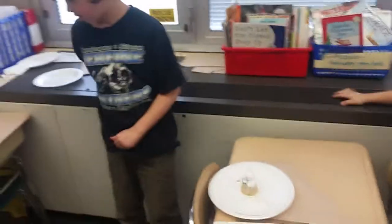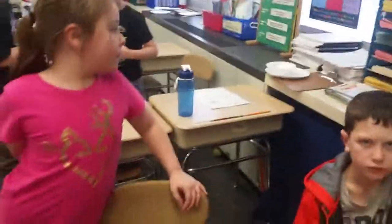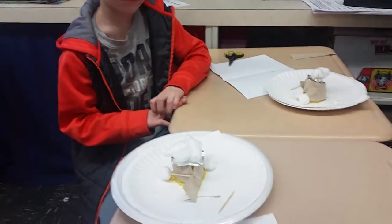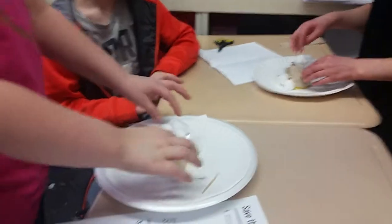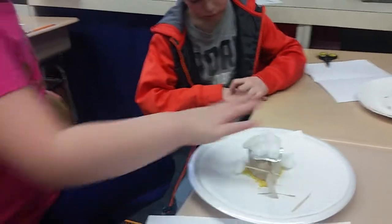The teacher asks about the toothpicks and what they're doing. She notes the group liked the first design because it worked well and they're trying to copy it. She asks if there's anything they think they could have done better. Marley explains her improvement, and the teacher notes she's using all her cotton balls this time instead of leaving some unused.